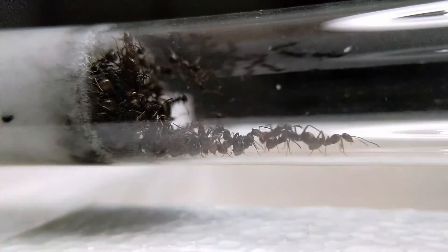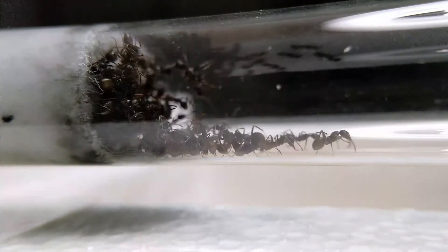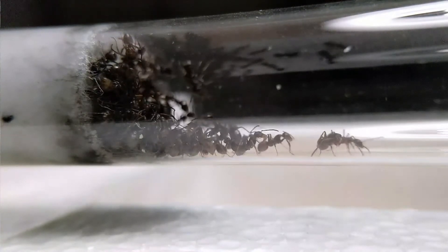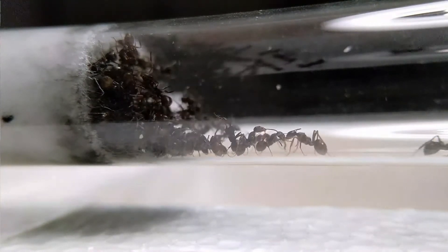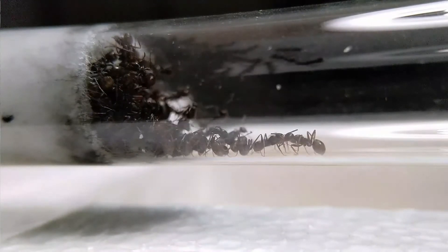Hi guys, hope you're doing well. Welcome back to the Bruma Ants channel. In this video we are going to learn how to care for a very common ant species, Lasius niger. By the end of the video you will have all the information you need to start growing your own Lasius niger colony all by yourself.